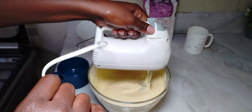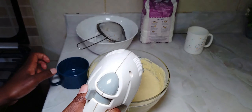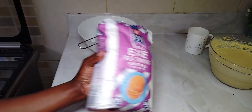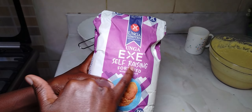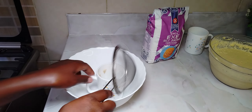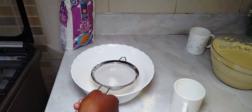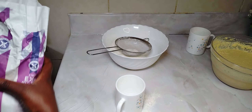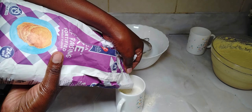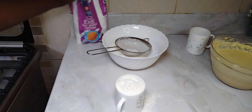Once I mix in the milk and vanilla essence, it will be time to add in the flour. If you are using all-purpose flour, you're going to add in baking powder. But to make it easier, you can use self-raising flour — so I'll be using self-raising flour, which means I don't need any baking powder. If you use all-purpose flour, remember to add one tablespoon of baking powder. I will be using three cups, but the third cup won't be completely full. I'm sieving as I go — that's the first cup, now the second.